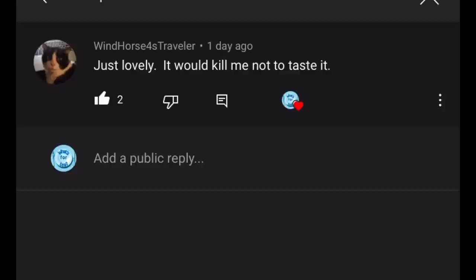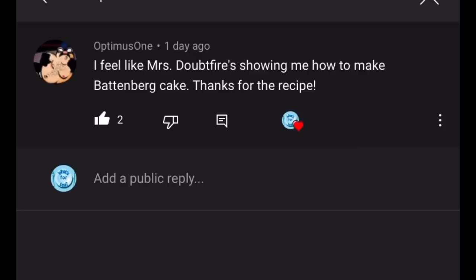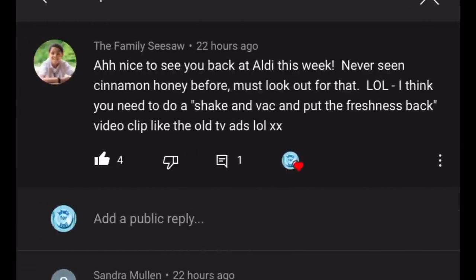Next comment from Optimus One: 'I feel like Mrs Doubtfire is showing me how to make Battenberg cake — thanks for the recipe.' I've heard that comparison an absolute crazy number of times. I've seen the film but I can't hear it in my voice at all, other than the fact we both have a Scottish accent. But thank you — it's a comment I get quite often.